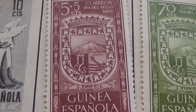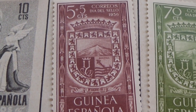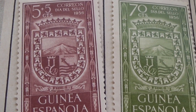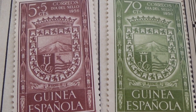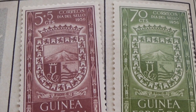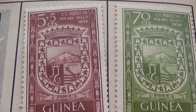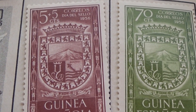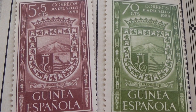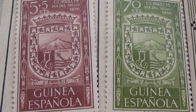Five plus five — beautiful brown one. And the same picture in green for 70 cents. Beautiful ones. I think I love that with the crown and everything, nicely designed.